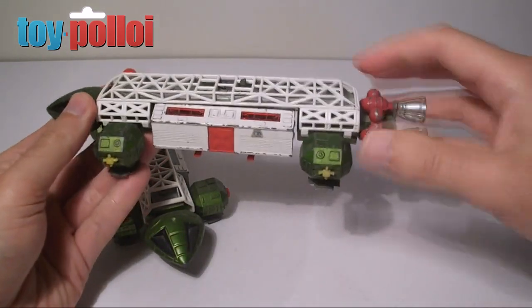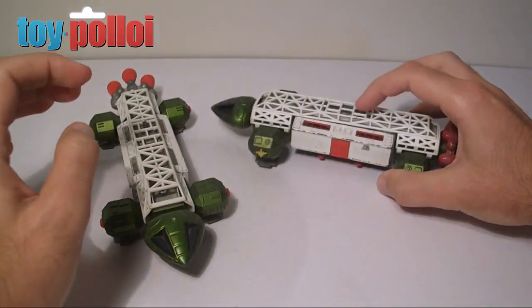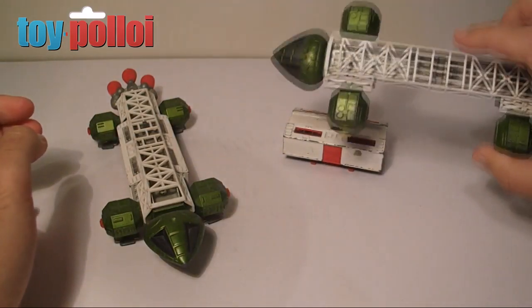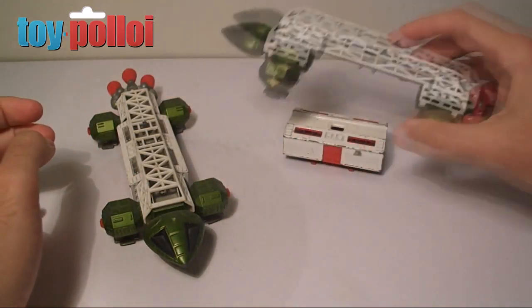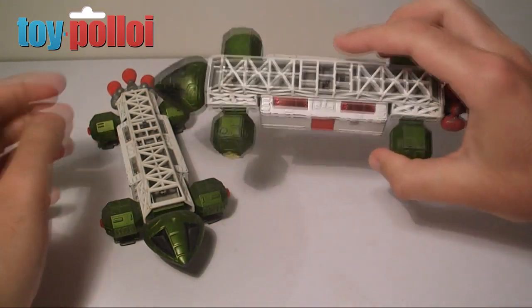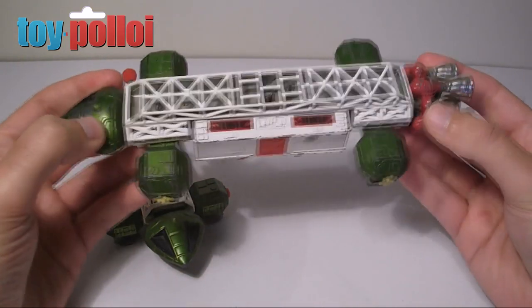It's got one simple gimmick in the fact that you can drop off the transporter section. There's a switch on the back and you press that and it leaves the transporter section behind, so you can fly the rest of the ship and land it back down, and it will pick up the transport section and it's all back together. It's a really nice little gimmick.